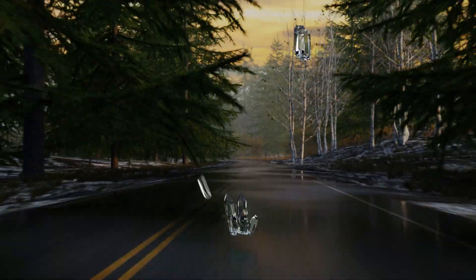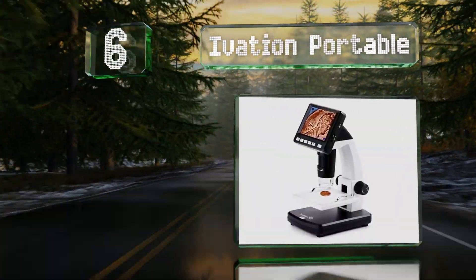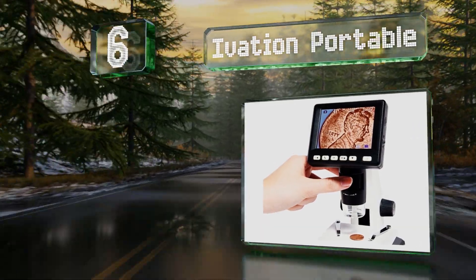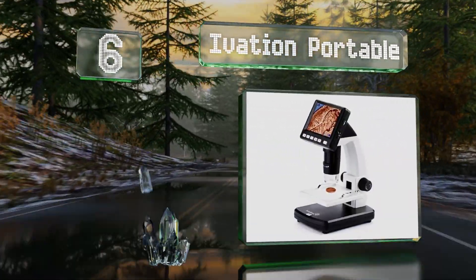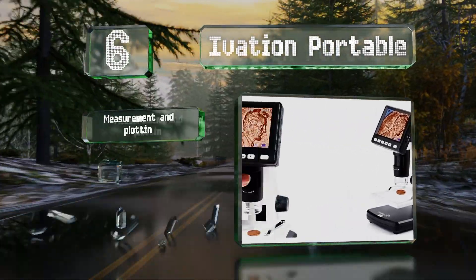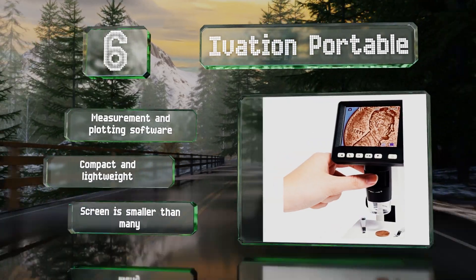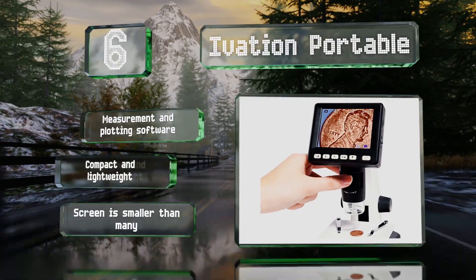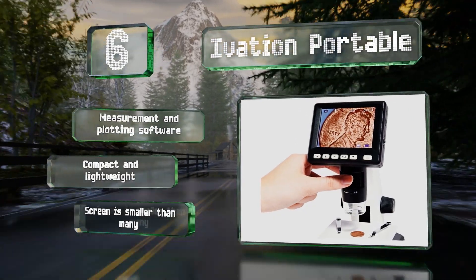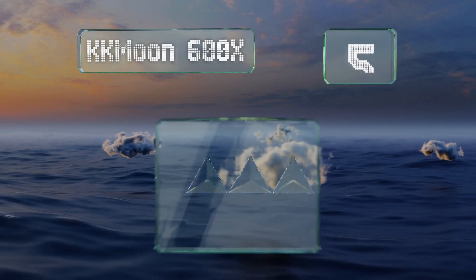At number six, the Ivation portable is equipped with a color display and a control panel that's easy to operate. It can magnify specimens up to 500 times, but if you want an even larger view, you can plug in the cable to see everything on a PC or Mac. It includes measurement and plotting software and is both compact and lightweight, however the screen is smaller than many.